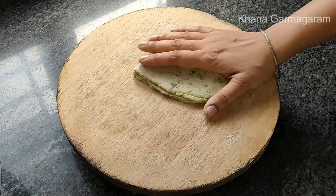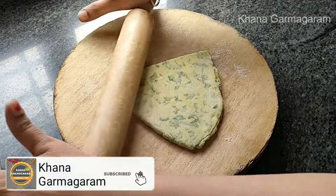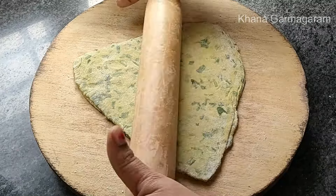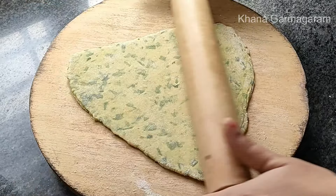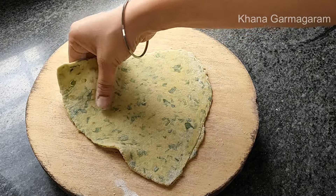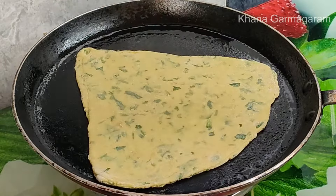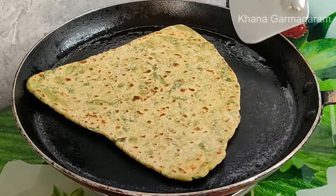We will prepare for breakfast, dinner and dinner. We will be able to eat the food. The other hand is small and very soft. The other hand is very thick and very soft.